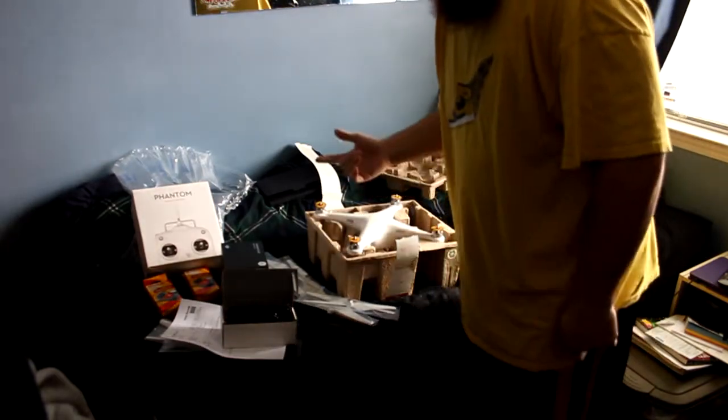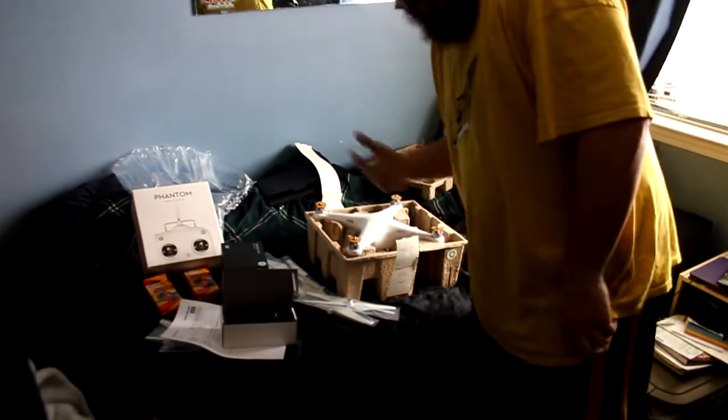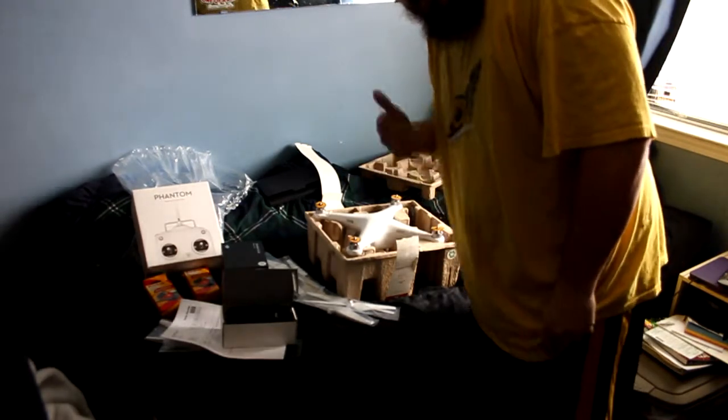I got my Phantom 2, guys. Get ready for the videos and pictures to start coming out. Dorian Pettiglue from DorianPettiglue.com — see ya!